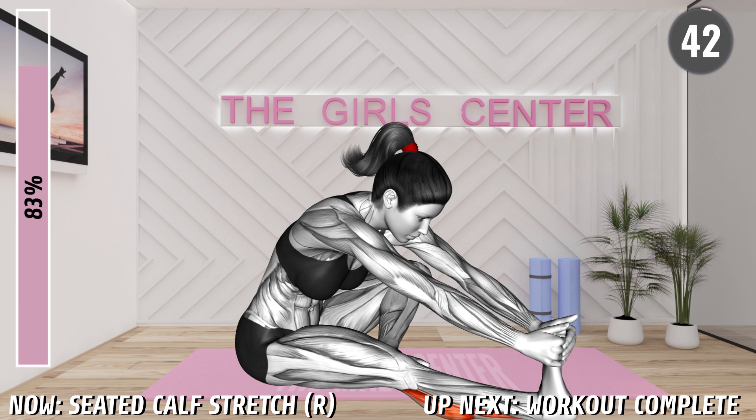Sit on the mat with your right leg extended and your left leg bent at your side. Bend forward toward your right leg and grab your foot with your hands. Now pull your toes toward you, slightly lifting your heel off the floor. Hold the stretch. If you cannot reach your foot, you can bend your knee.